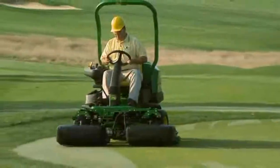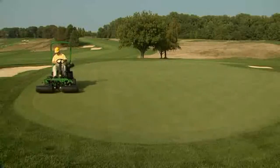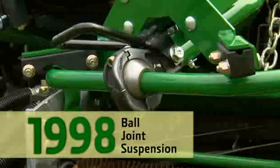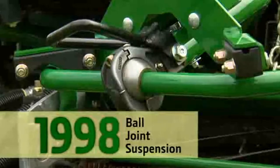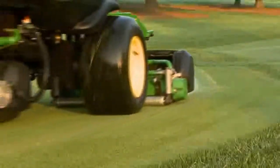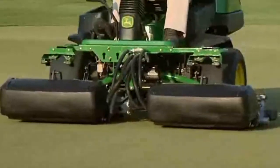Like all truly innovative solutions, this one works, and the results speak for themselves. We engineered this simple, durable, unique, adjustable solution in 1998 to allow easy steering through the cleanup cut, reducing stress on the green, and to allow it to follow even the most challenging undulations.